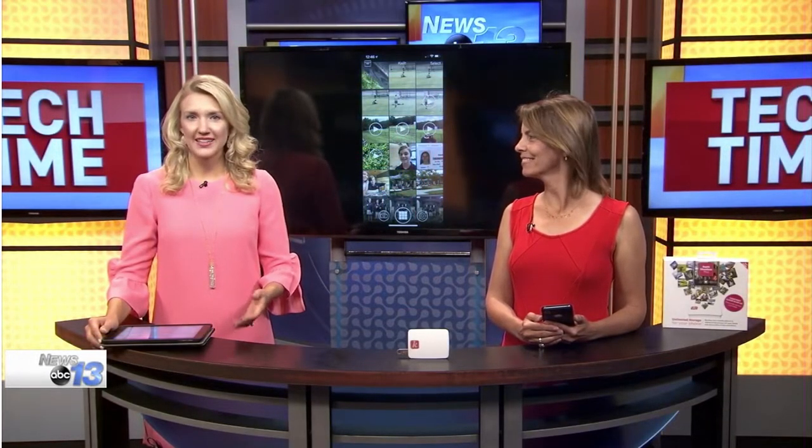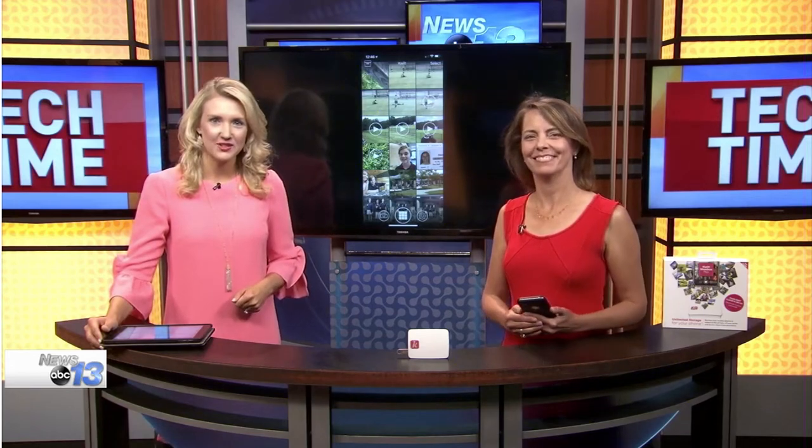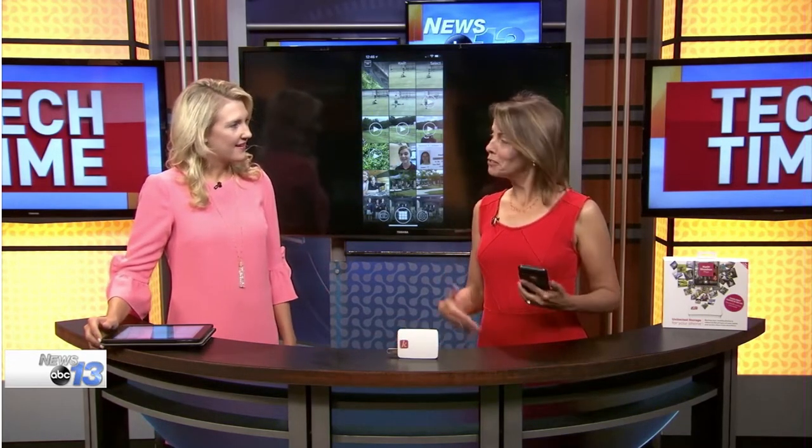Free up smartphone storage space on your own personal cloud storage device. Technology consultant Francie Black is here to show us how to do it with this little device right here. A big problem for all of us smartphone users is available storage space — we take lots of photos and videos and they consume our space. So what do you do?